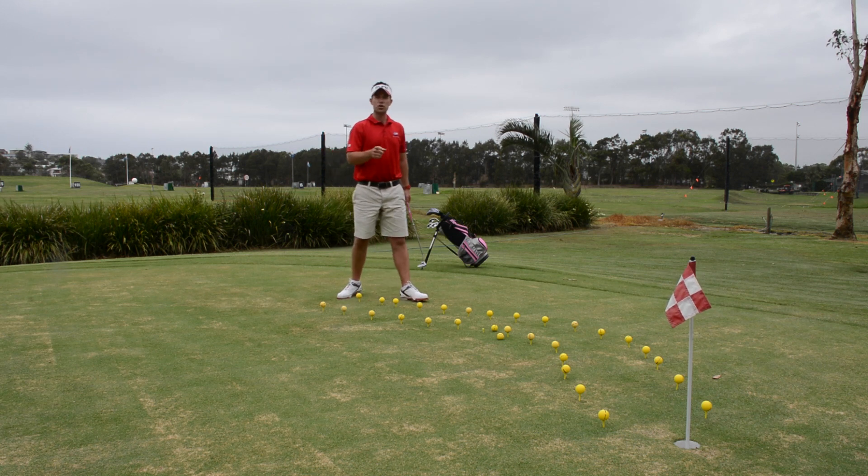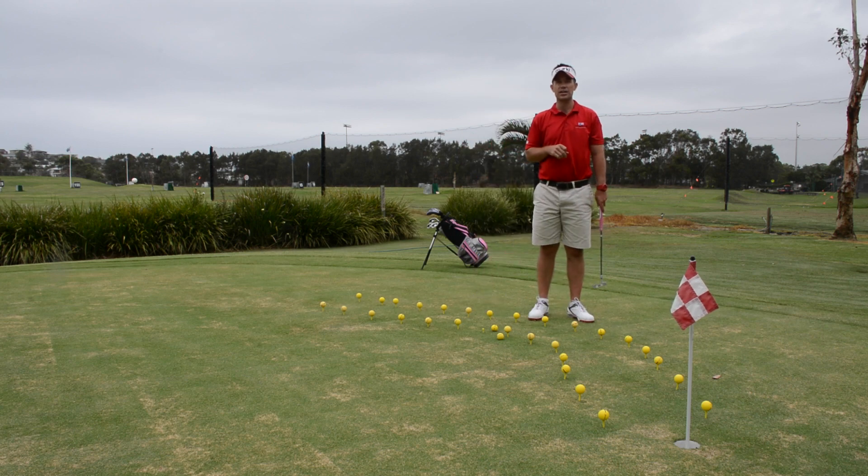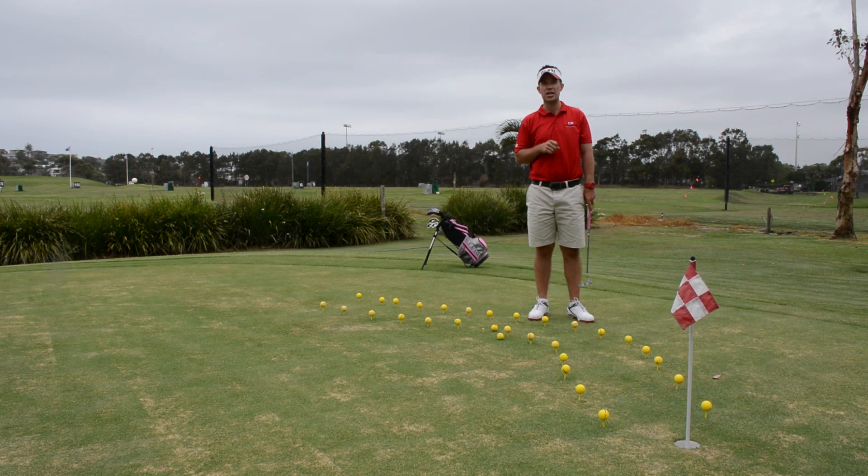Once the ball rolls off, it's a one shot penalty or back to the beginning, and they can continue that all the way until their ball ends up in the hole. It's a great exercise for the kids — the snake drill, give it a go.